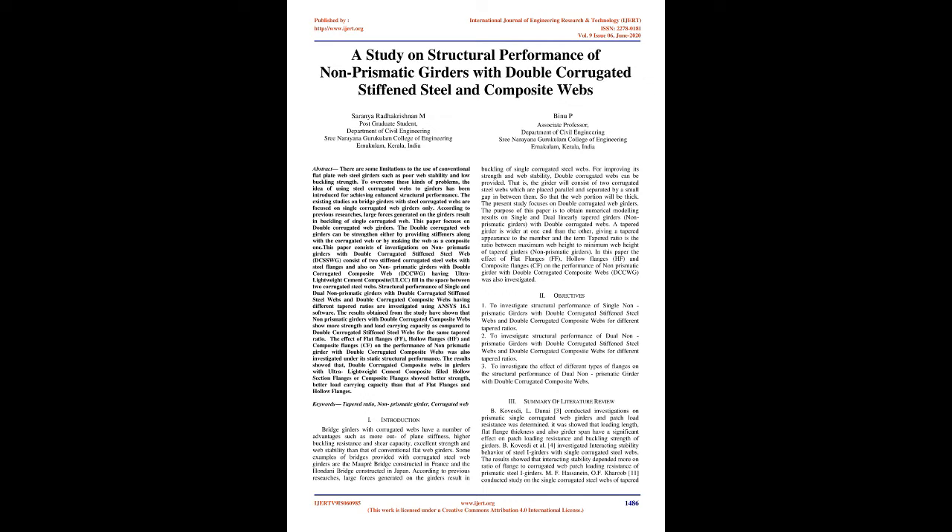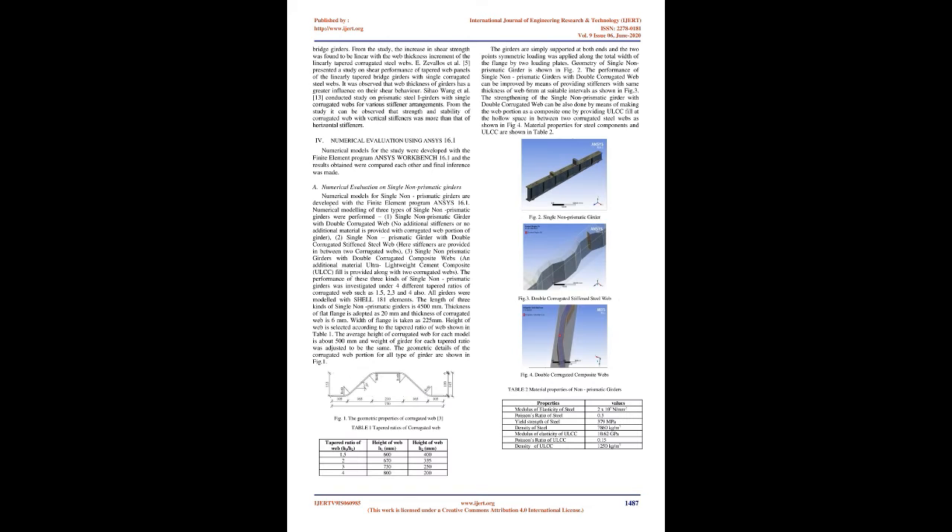Some examples of bridges provided with corrugated steel web girders are the Maupra Bridge constructed in France and the Hondini Bridge constructed in Japan. According to previous researches, large forces generated on the girders result in buckling of single corrugated steel webs. For improving its strength and web stability, double corrugated webs can be provided — the girder will consist of two corrugated steel webs placed parallel and separated by a small gap, so that the web portion will be thick.